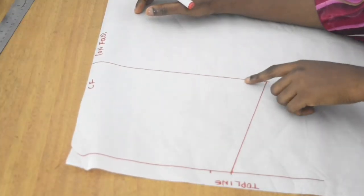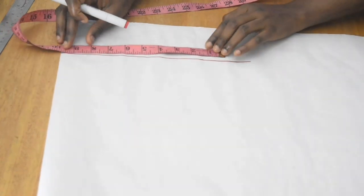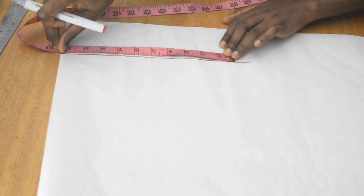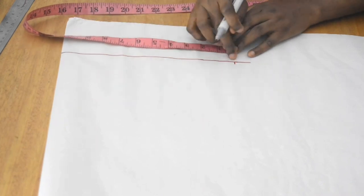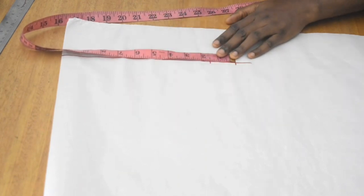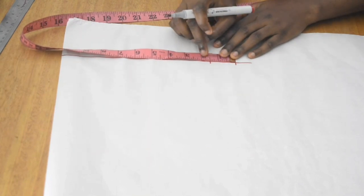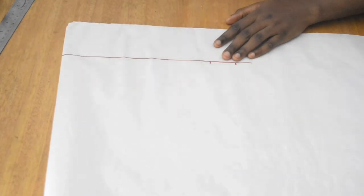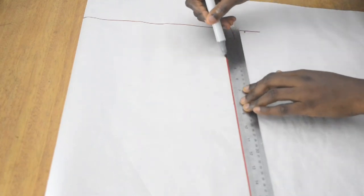At the hip line, which is 10.25, I mark that at the bottom of the skirt as well. Because we are creating a pencil skirt, after marking that 10.25 I remove 1.5 inches from it at the bottom. If you have wider hips you can remove two inches, but I usually go with 1.5 so it's not too tight around the knee. Then I join from the hip down to the bottom of the skirt.